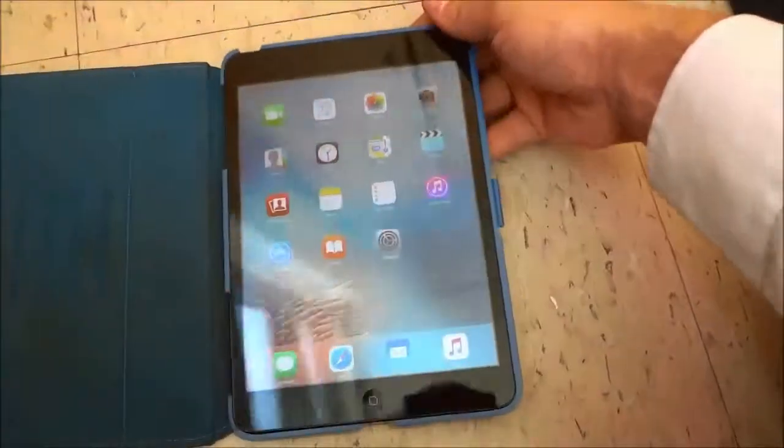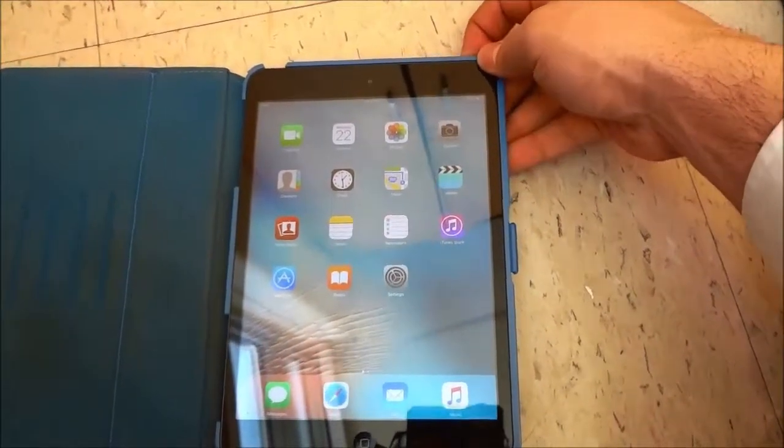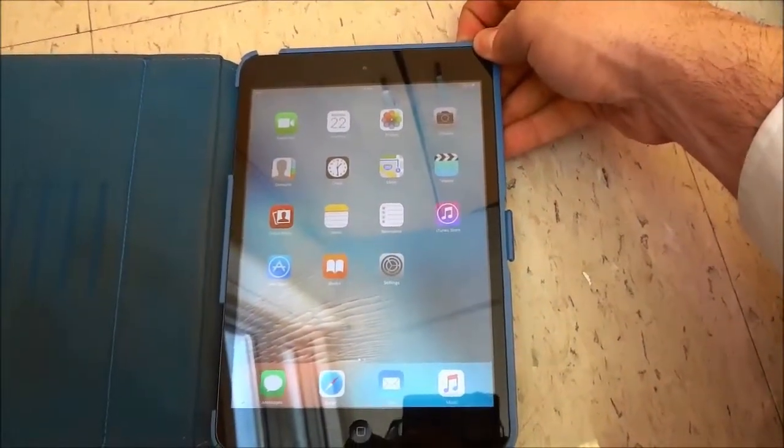In order to restart an iPad you have to press and hold down the lock button just like that, and on the top of the screen you can see that it now says 'slide to power off', so you're going to go ahead and slide that just like that.